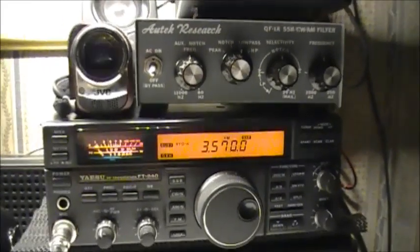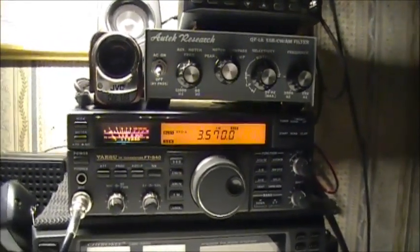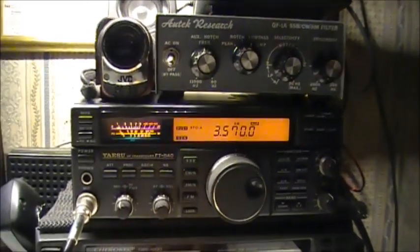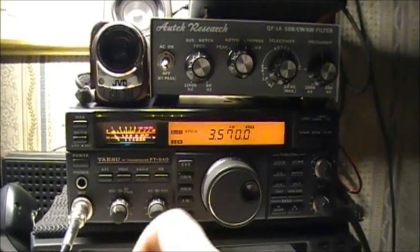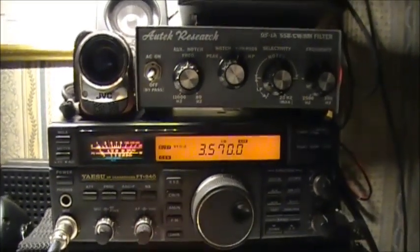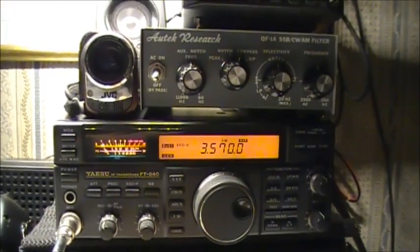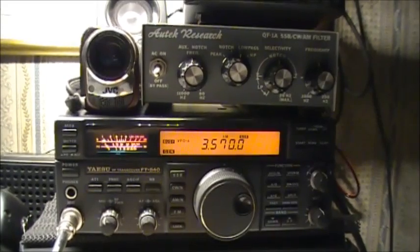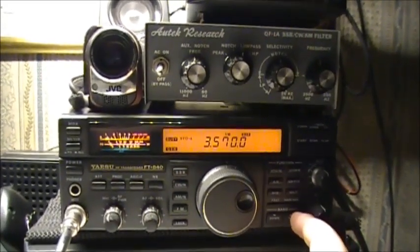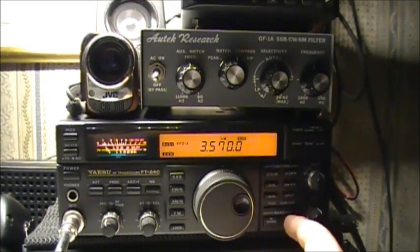Anyways, thanks for watching. Let's see what the next video brings. Dreadful noise, and if you wonder what the propagation is like here in Newfoundland, Canada — east coast — propagation is just as crappy here as it is everywhere else in the world, so you're not alone folks. We're even feeling it here.